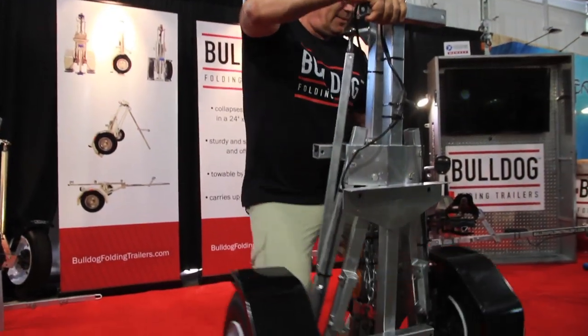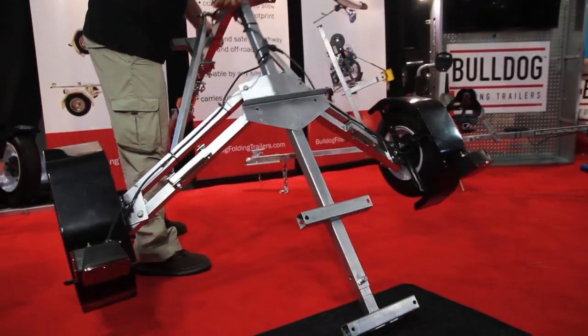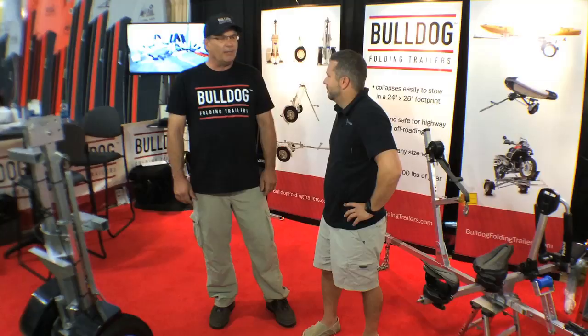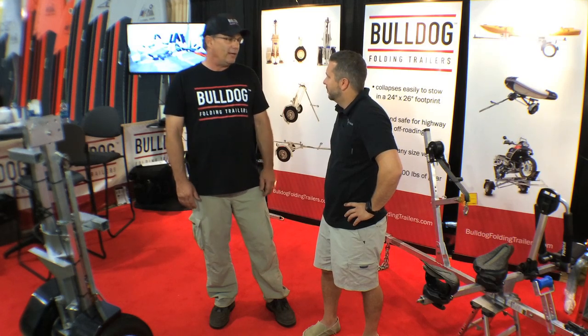Being a kayak angler myself, I just got tired of trying to get my big heavy ocean kayak on and off the roof of my vehicle, and I figured there just had to be a better way. So I started doing a little bit of internet searching.